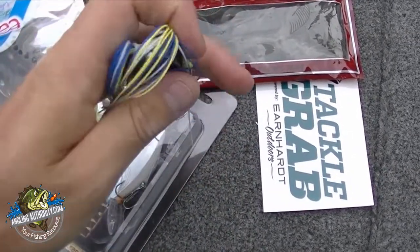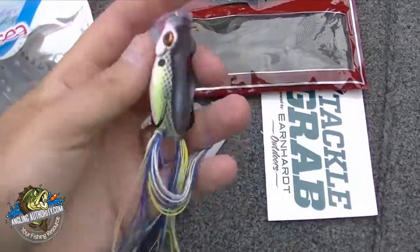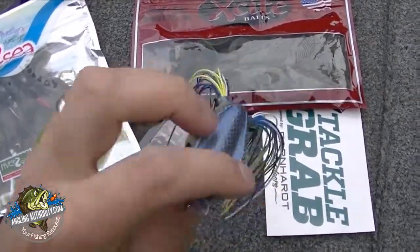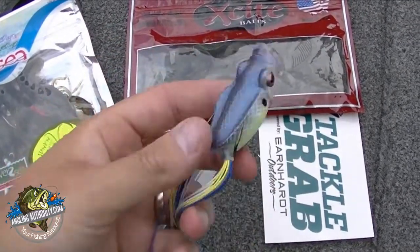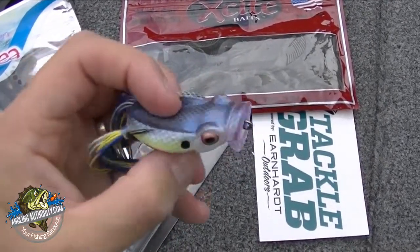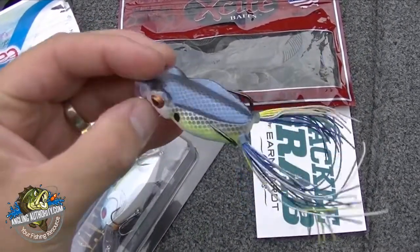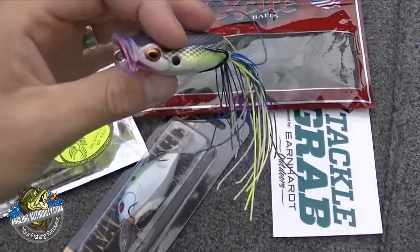It has two nice long legs so you can trim it down to what you want. It's a frog so you want to use a frog rod, highest gear ratio reel you have, braid — 50 to 65 pound braid. Throw this thing and hold on. This is a really nice color — it's like a shad color. Nice white belly. You'll get a lot of use. Can't go wrong with a frog.